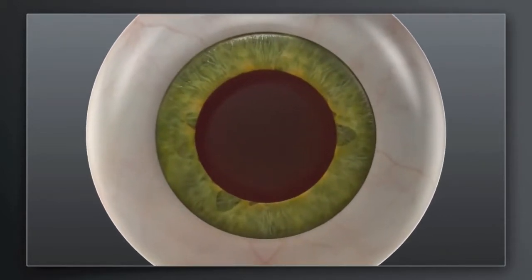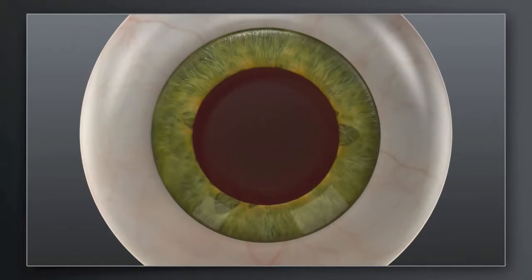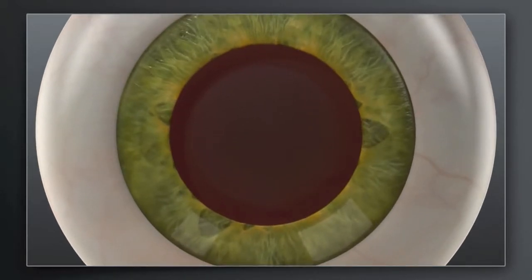How does laser cataract surgery with Catalyst compare to traditional manual surgery? In traditional cataract surgery, your surgeon uses hand-held blades to create incisions in the cornea for accessing the cataract. Your surgeon will then use a surgical instrument to manually create an opening in the lens capsule that holds the cataract.